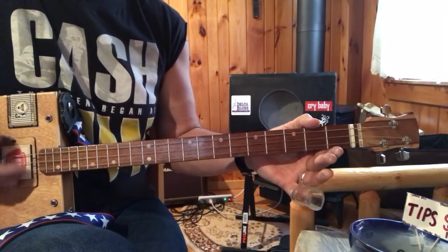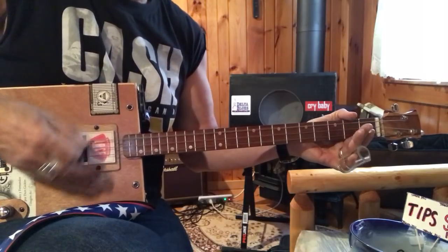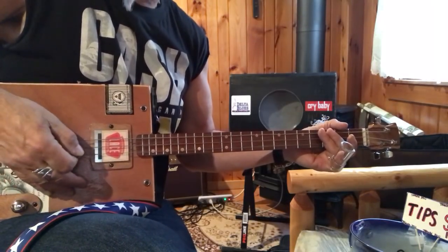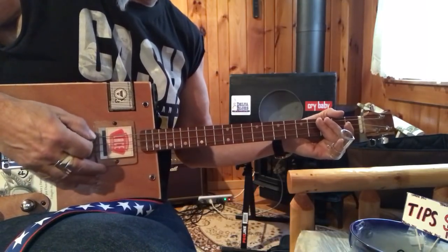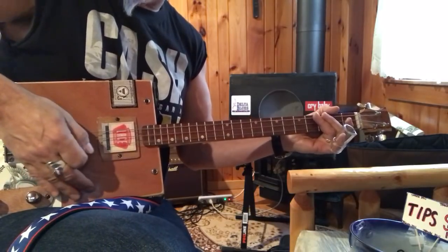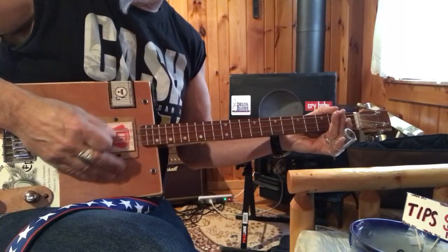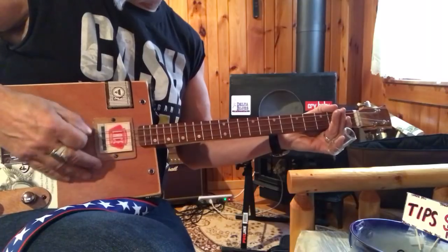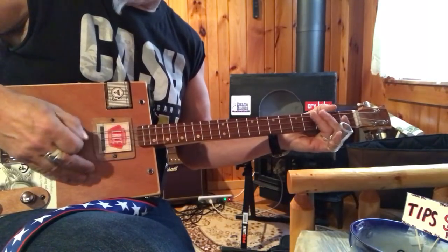So what I do with this song is — I tend to use some palm muting. If you haven't seen my palm muting video, you should go see it, but if you don't feel like it today, just get on the bridge of your guitar here and slide your palm forward, right until you've got the sound you want.